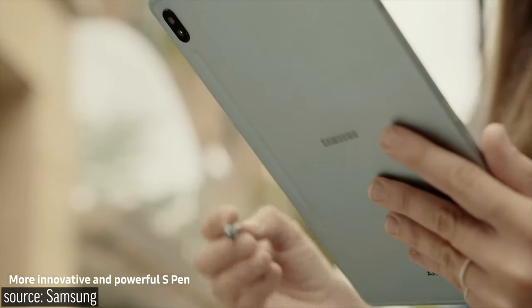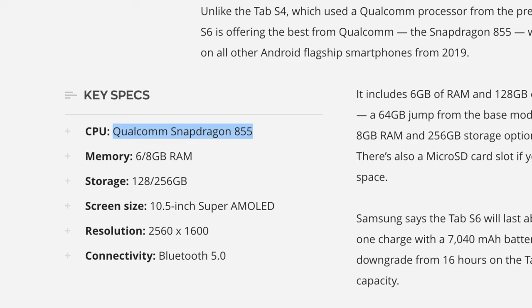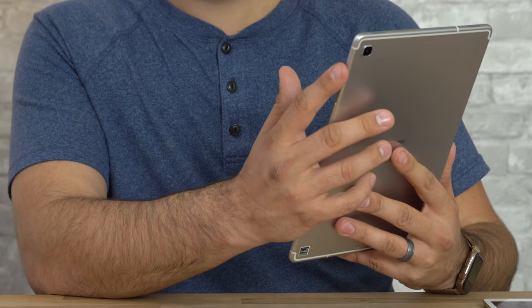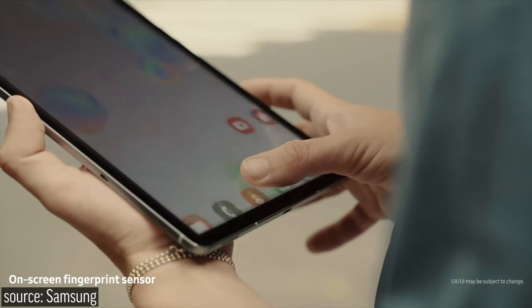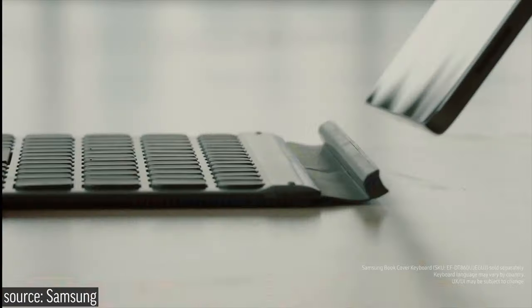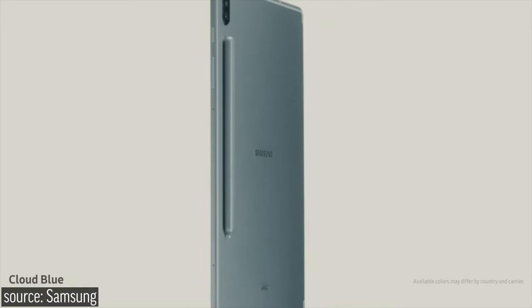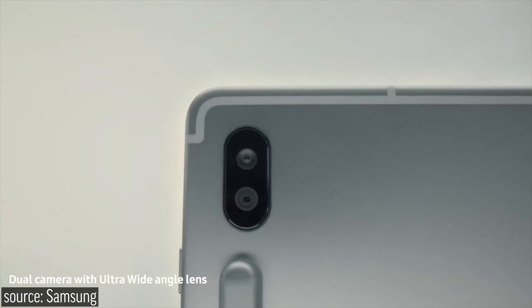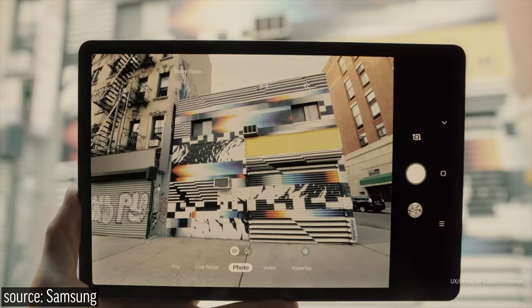The new S6 fixed all of those things, giving us pen support like the previous Tab S4 and a CPU that can handle everything you throw at it. They've also made physical changes, like removing the side-mounted fingerprint scanner and opting for an optical under-display scanner — an interesting choice given that their flagship phones use ultrasonic scanners. We also have an updated keyboard, a new pen included in the box that connects magnetically on the back, and new dual cameras, one of them being a 5MP ultrawide lens.